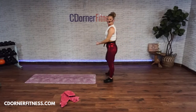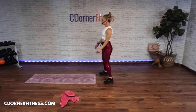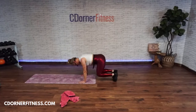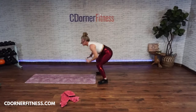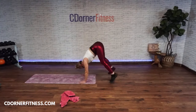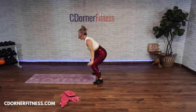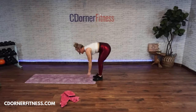Thrust to bear! Ready, go — thrust back! One, two, three, four, five, six, six, six — you have one more! Seven. Stop!